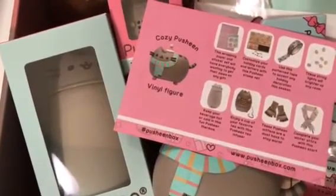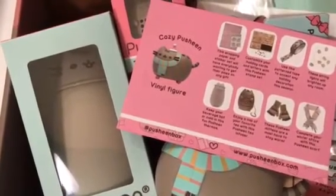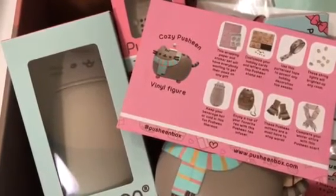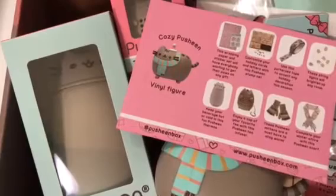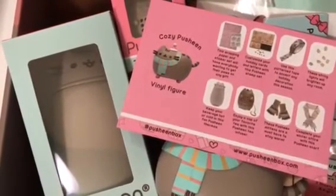Let us know what you thought of this box down below! If you loved watching us open this Pusheen box, please give the video a thumbs up — we really appreciate those. Be sure to check out our other Pusheen videos; I'll put some links down below. Like, comment, share, and subscribe — join our channel family, we'd love to have you here. As always, we'll see you in the next video — thanks so much for watching, bye!